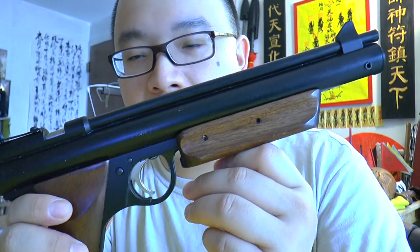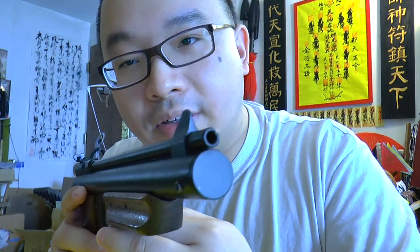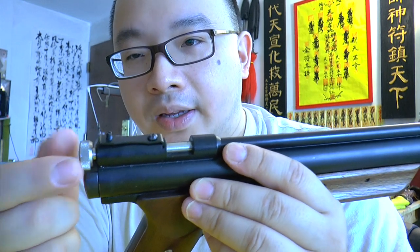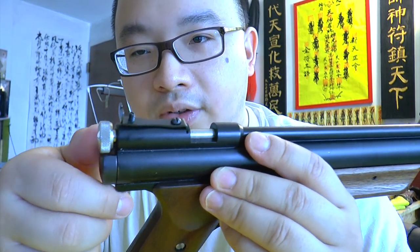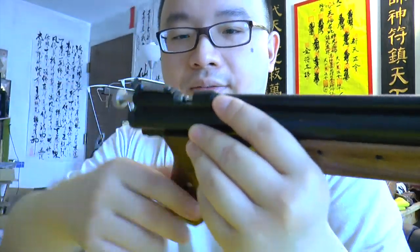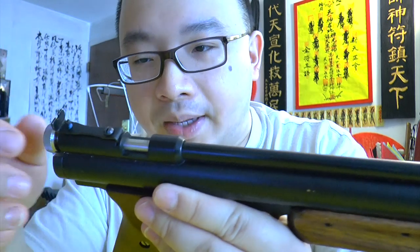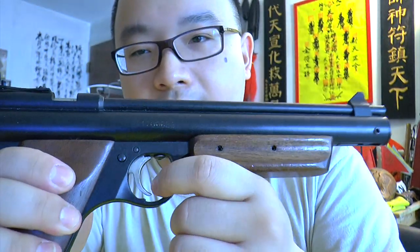This is not a CO2 gun — it's a pump gun, a multi-pump. You can pump it from one to eight times. To operate: turn the bolt, pull it back — it requires a bit more force — then put a .22 pellet in, snap it, lock it, and fire. The trigger pull is extremely light, just a little tap and it goes off.